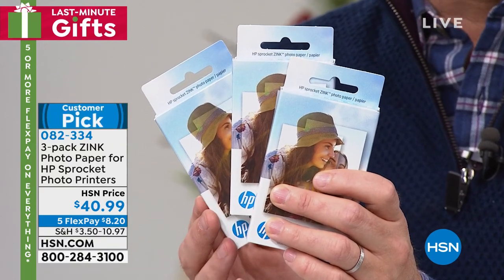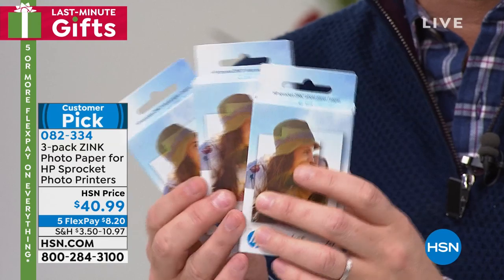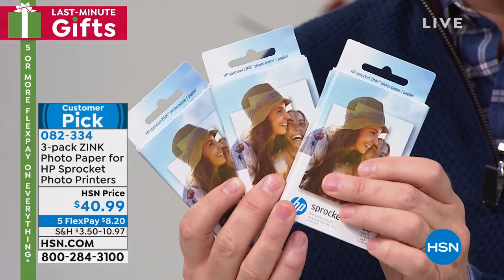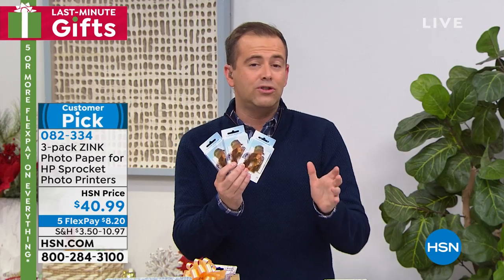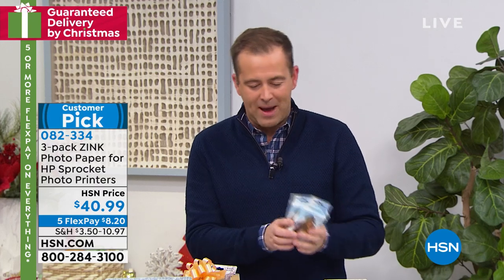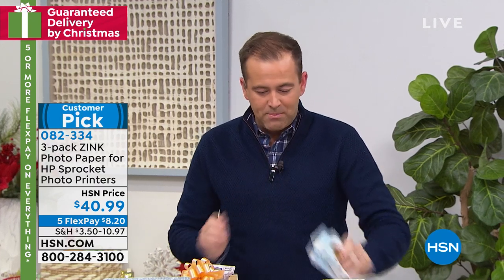Slowly but surely — $40 and change. We're doing five FlexPay, so it's $8.20. We love that idea. We even have it available on AutoShip, but there's only 300 of those to go around. Get the paper while you can, because you'll love it. That's the paper if you want to jump on in.